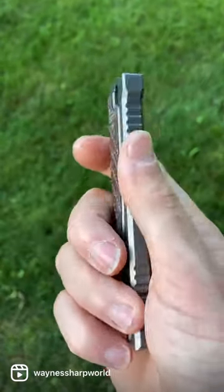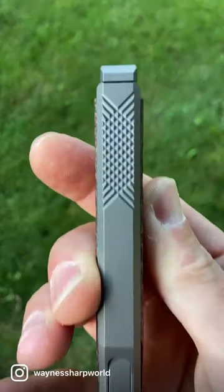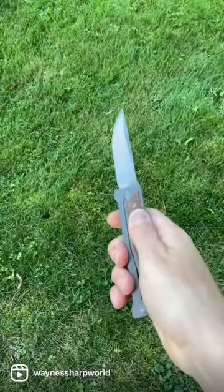It is a pre-order, but they're going to be delivering very quick. I thought it was worth getting the news out to you guys because I know a lot of people are looking for these, and for good reason — the fit and finish is phenomenal.